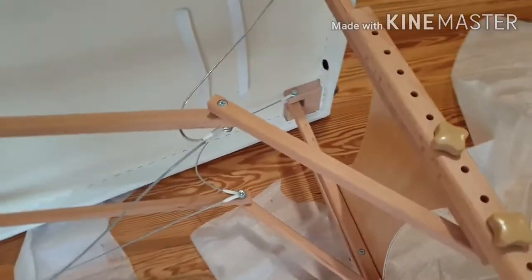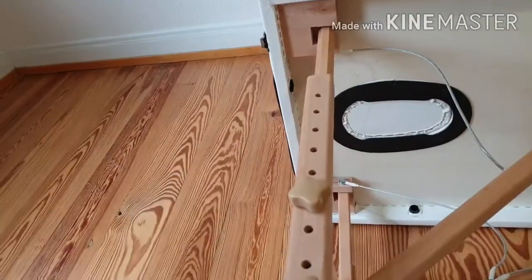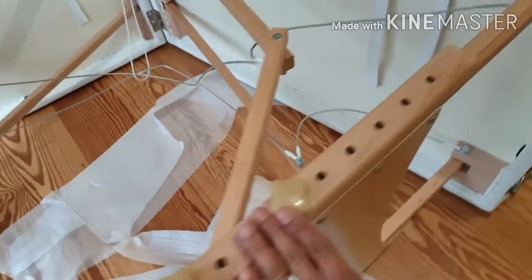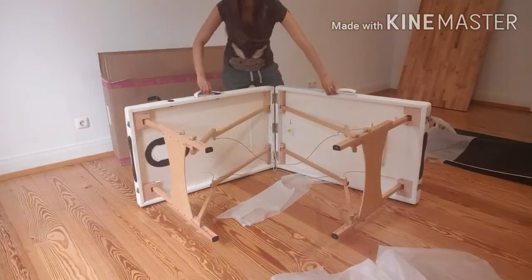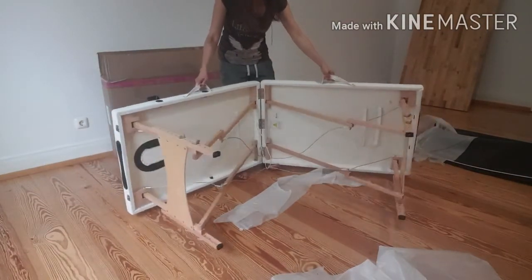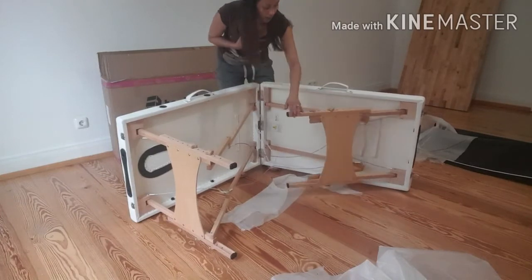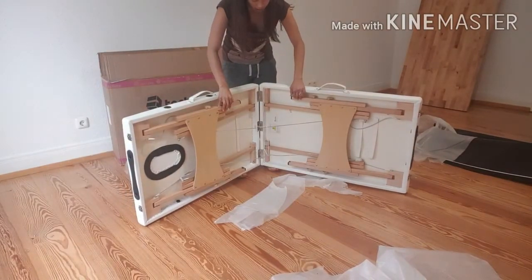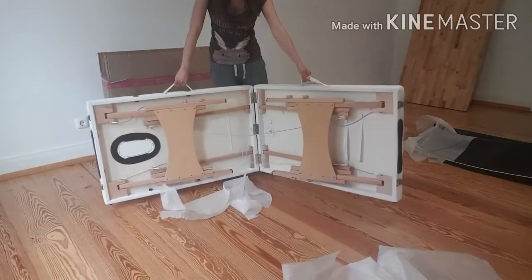The feet are made of wood. This is how you open it, and I think this is how you adjust the height — how tall you want the bed. I think I need to pull like this. If you want to fold it, you need to fold both sides together, otherwise it might get damaged. Every time you want to fold this table you need to fold both sides together.